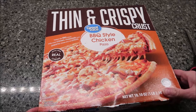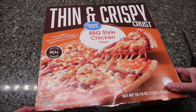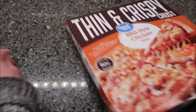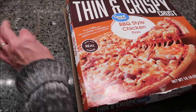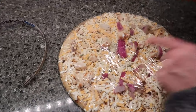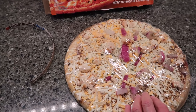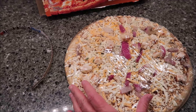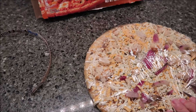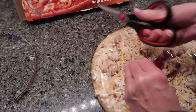Today Kevin and I are going to be trying the Great Value Thin and Crispy Crust Barbecue Style Chicken Pizza. It was $4.97 at Walmart — Great Value is a Walmart brand. All of their pull tabs have worked perfectly. Look at that big piece of red onion! It says it's topped with barbecue sauce, white meat chicken, mozzarella and parmesan cheese, and red onions.